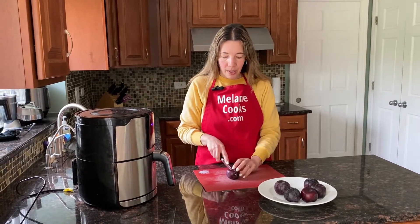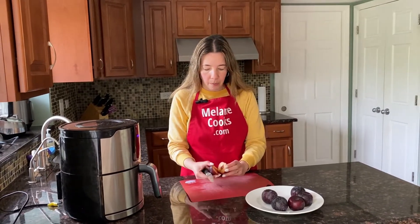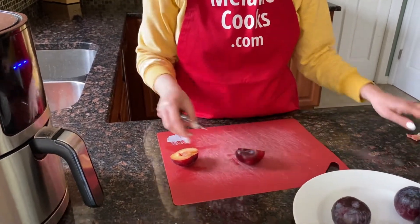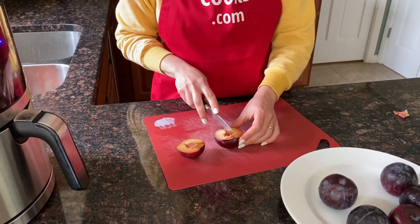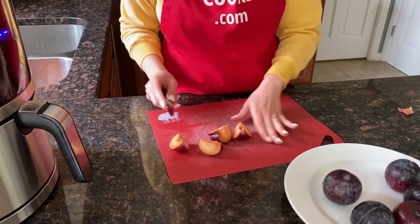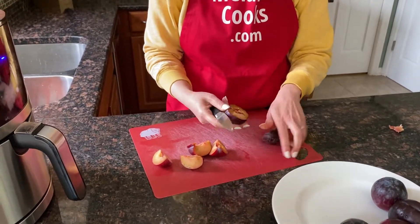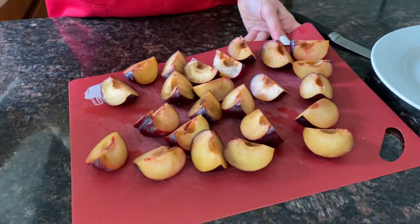First we just need to cut the plums into slices and take out the pits. You can keep them as halves or cut them into quarters — just smaller pieces. Now I've cut the plums, so let's put them in the air fryer.